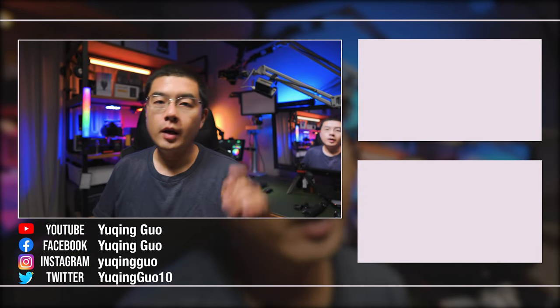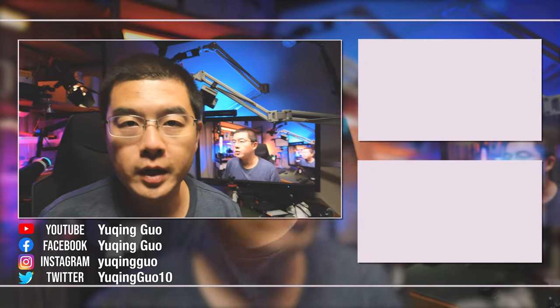If you found this video helpful, please don't forget to thumbs up, subscribe, and hit the notification bell. Stay safe. See you next time. Bye.